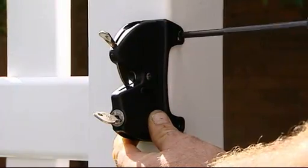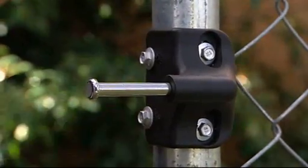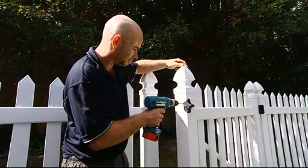Special side fixing legs provide extra strength to ensure reliable latch operation on all gate styles. They also provide immediate alignment on the corners of the gate and fence post, making installation even simpler.